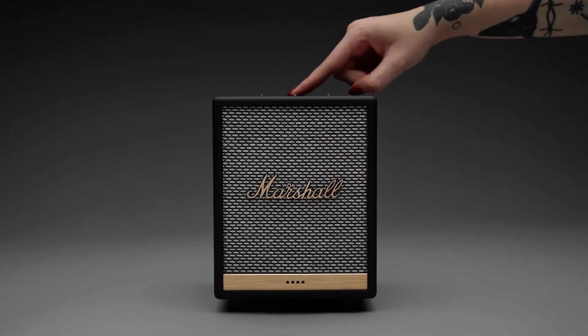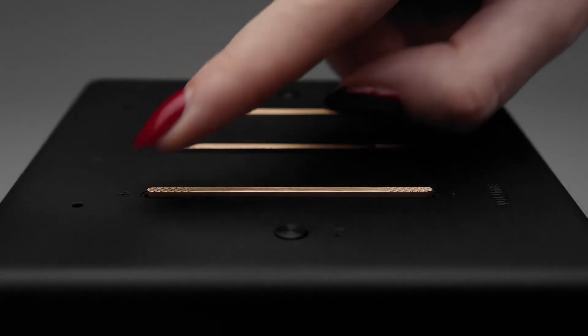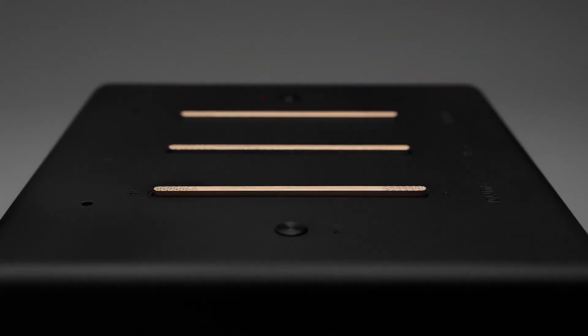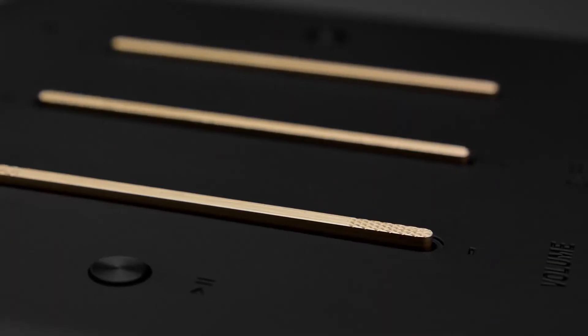Fine-tune your music to meet your requirements. You can use the rocker buttons on your speaker's top panel to perfect your sound according to the room you're in. Simply adjust the volume, treble and bass with the brass buttons.